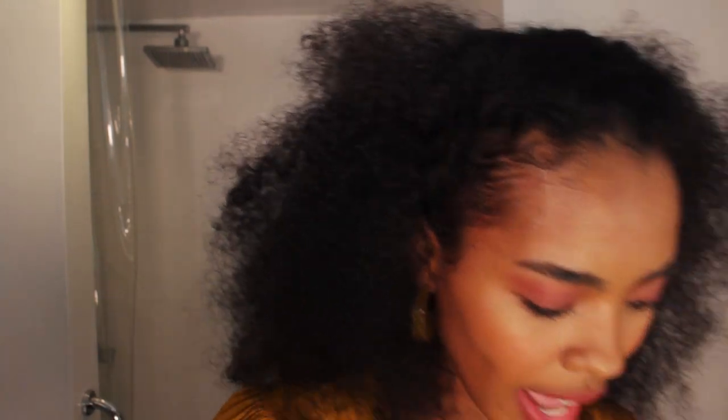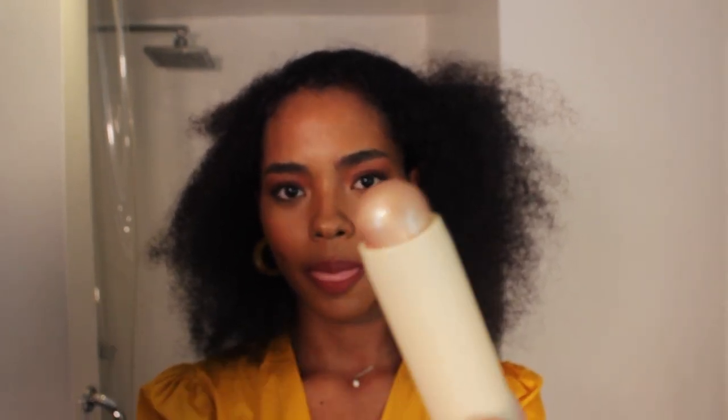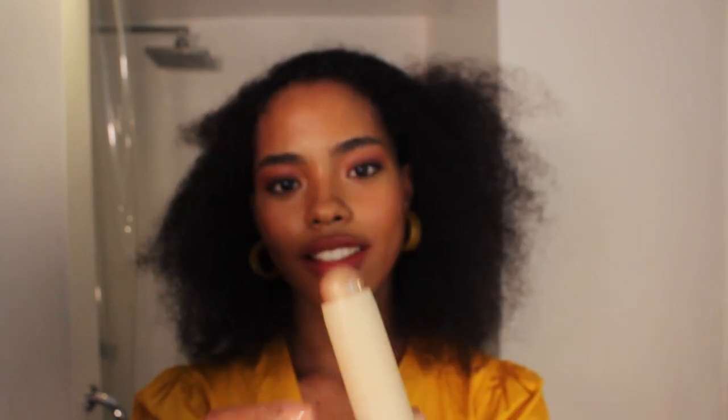Can you guys see? Next is highlight — I have three highlights here: Mamacita, Femme, and Hey Girl. I'm going to use Hey Girl on top of my eyeshadow. It's more of like a goldish color.